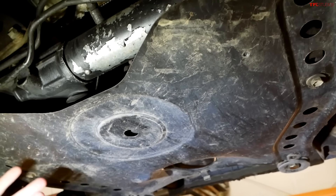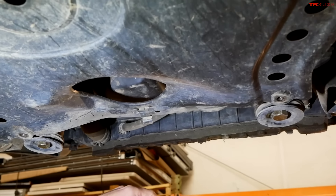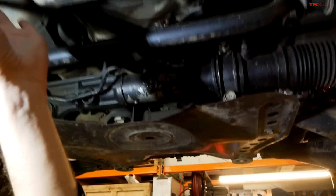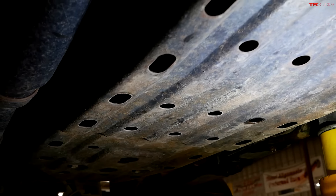Taking a peek underneath the '02 Tacoma, even in the non-tiered version, you had a big skid plate that protected the radiator — that is currently removed. But behind that, you've got a skid plate over the front differential. This is your oil pan, not very protected there, but you do have a skid plate back here for your transfer case. And then in the rear, a massive plate over the fuel tank, which is good to see even on some of the entry-level trucks.